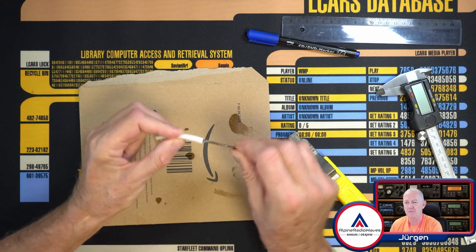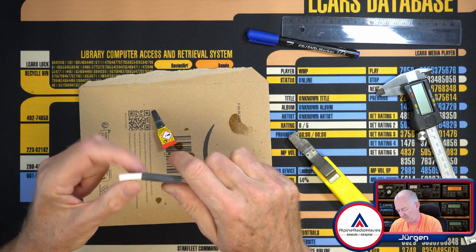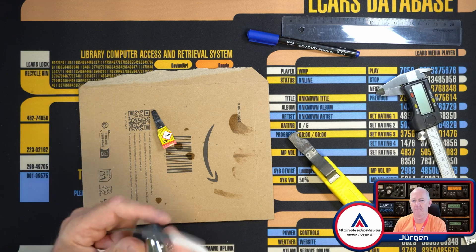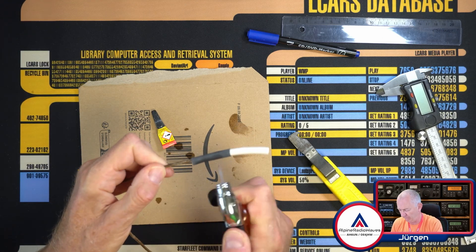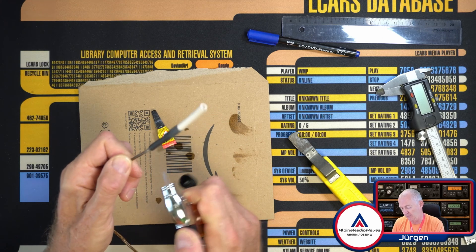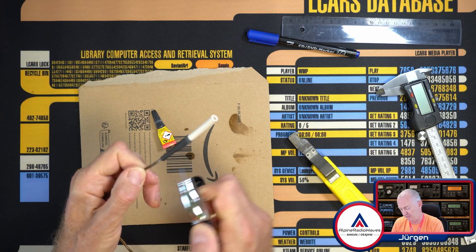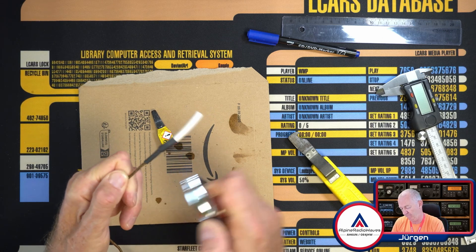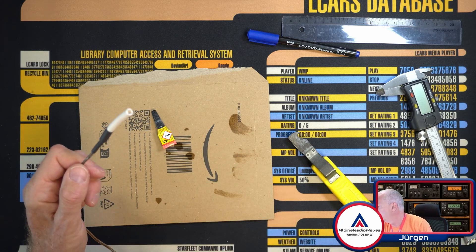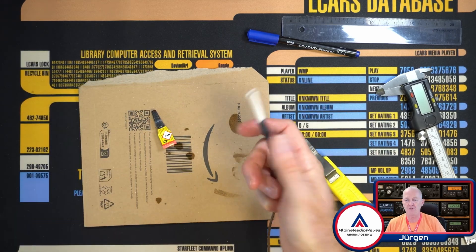So let's add some shrink tube. I have prepared it already, so simply stick this over and let's attach this just to make it look a little bit nicer. And that's it — another antenna is ready for deployment.